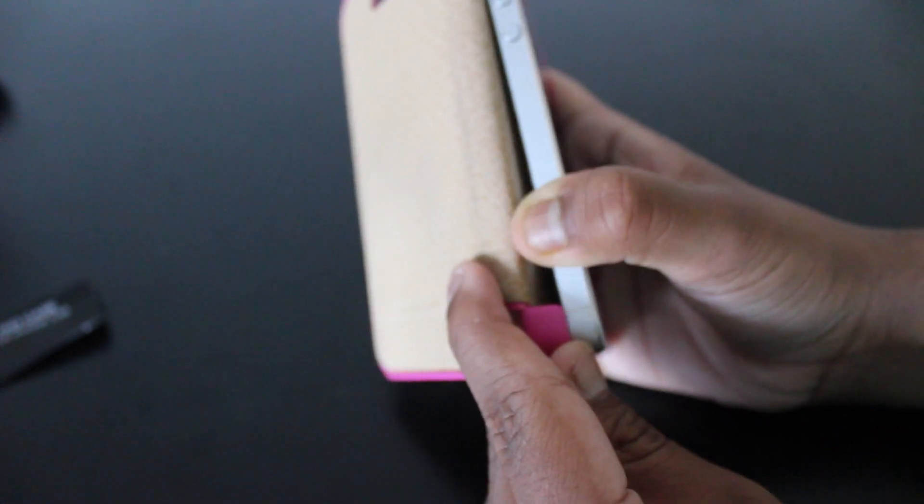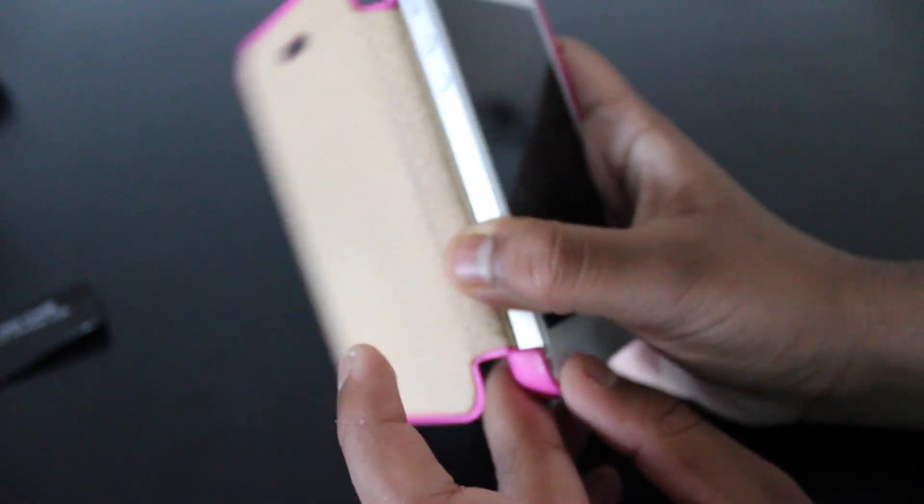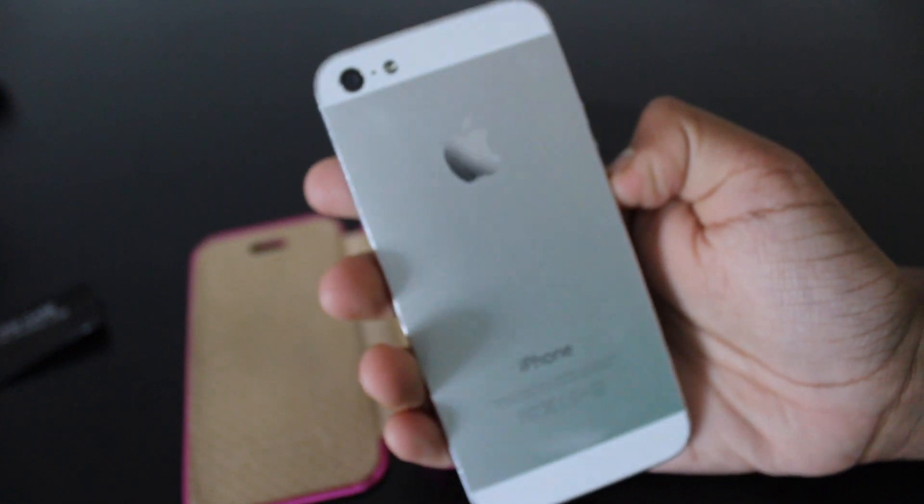There are also very secure slots here, because I can easily take this case out if I pull here and then pull here. I can take the case out and here you have the iPhone 5 in its beautifulness.